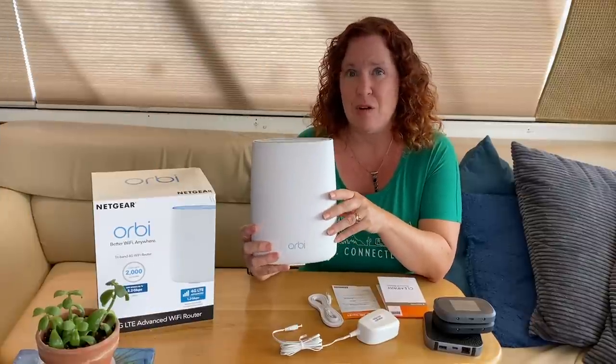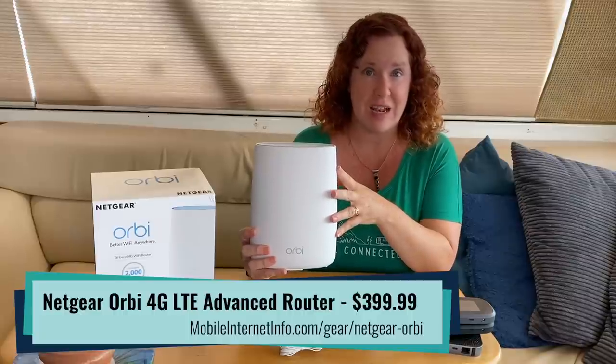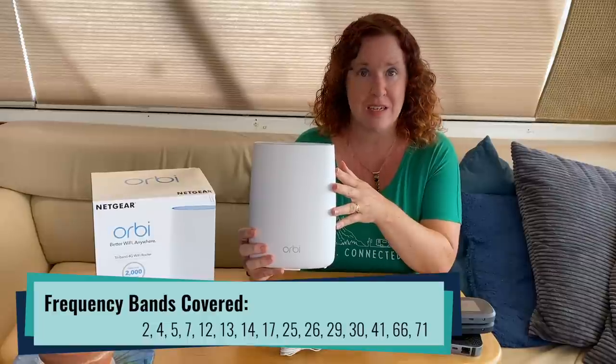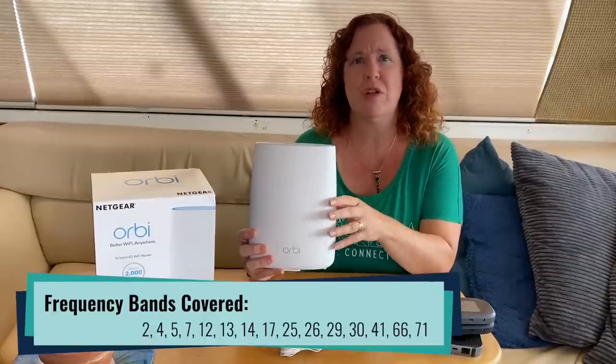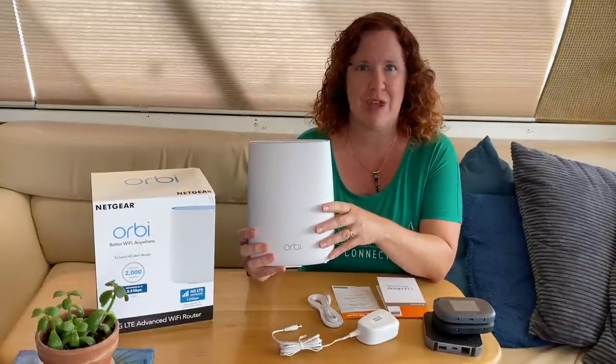It's got a Category 18 LTE modem inside. It is an unlocked device and will work on all carriers. It officially supports AT&T, Verizon, and T-Mobile, and it does cover Sprint's bands as well, but they are excluding Sprint from the official compatibility list, likely because of the merger that is in progress.